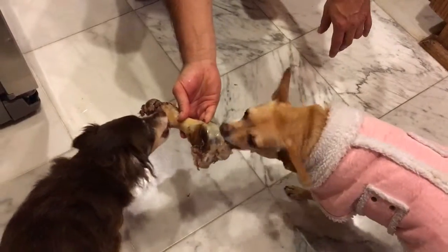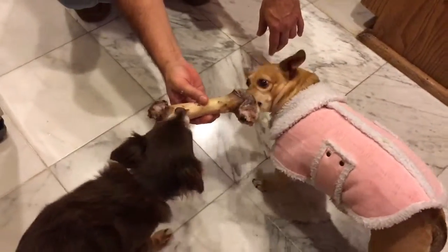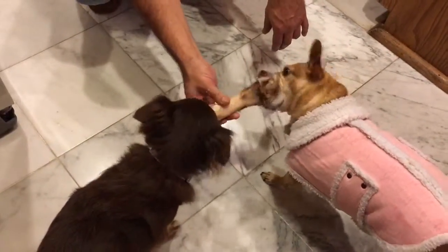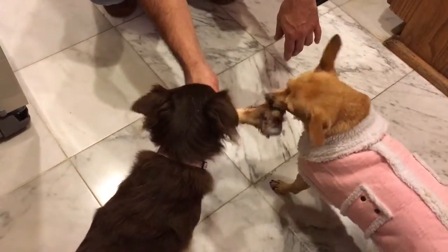Oh wow. No fighting. You see? No fighting. That's crazy, no fighting. Okay. Wait, Paris is okay.